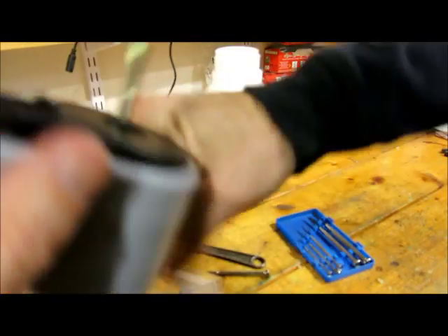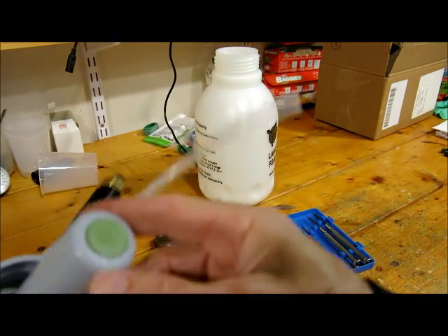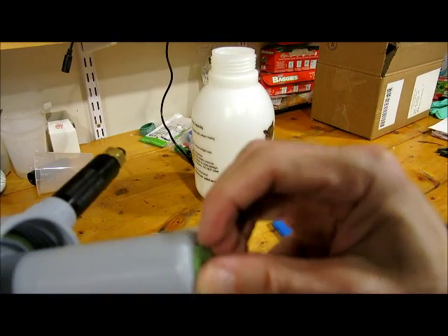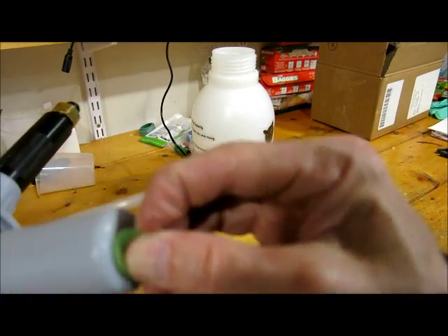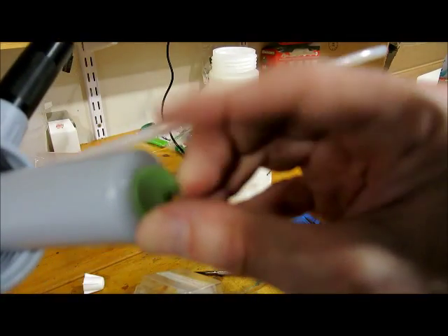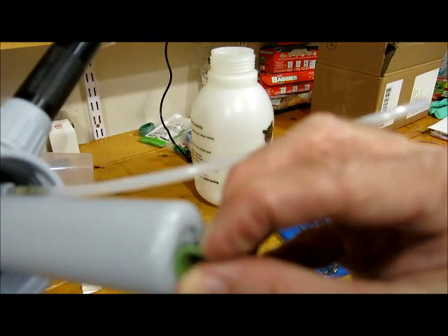And then you can replace the umbrella valve on the bottom. That's a little hard to get off, but just rip that off like that. It doesn't matter if you damage it as long as you're replacing it. Just make sure you get the little nib off of there.